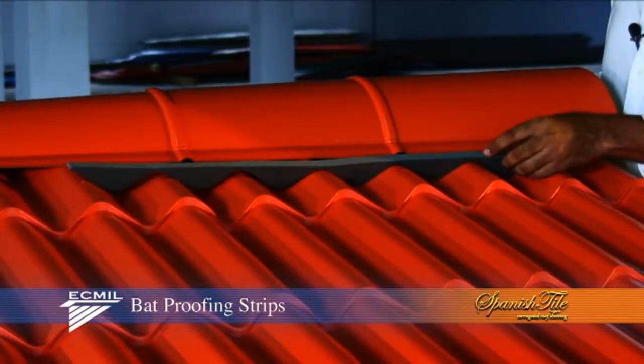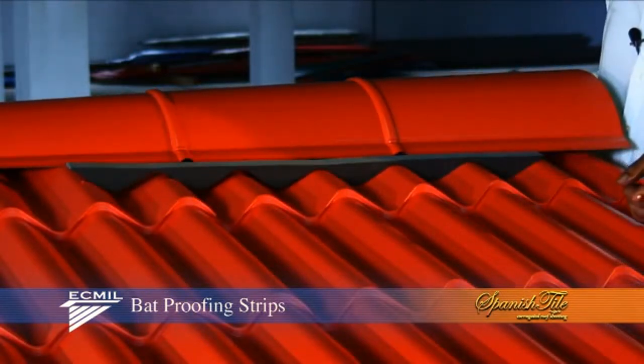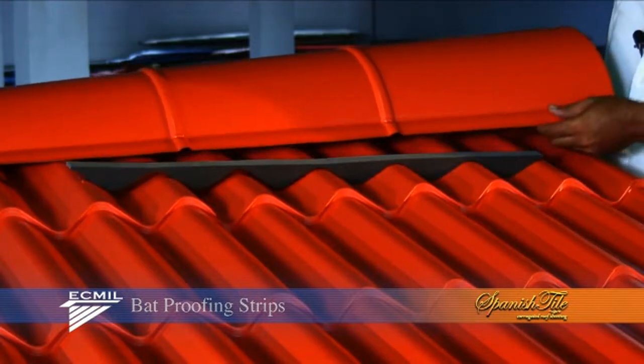The bat strips can be either placed at the eave of the roof or under the ridge cap, as demonstrated.